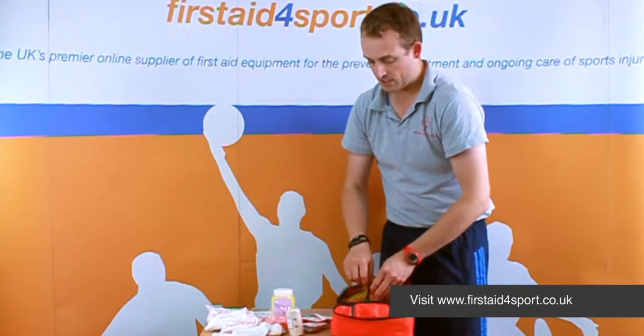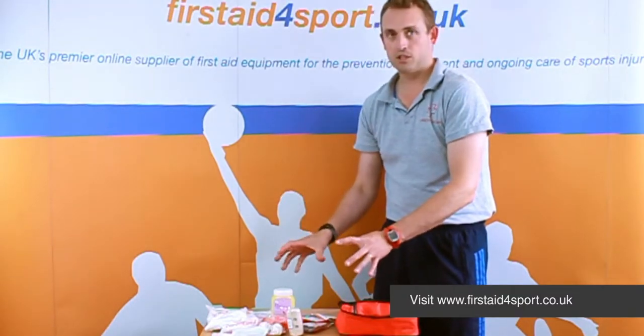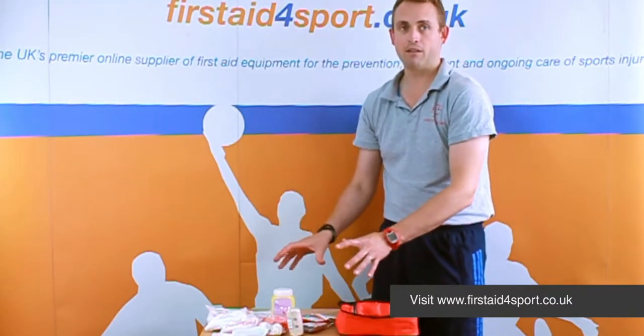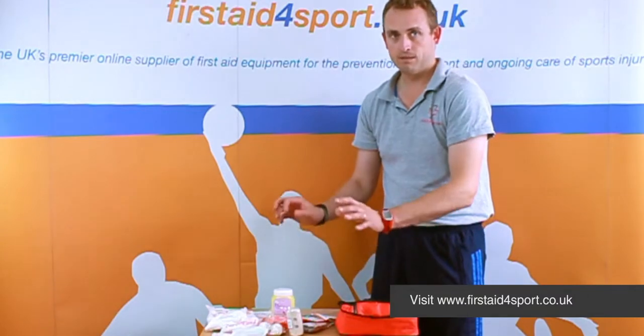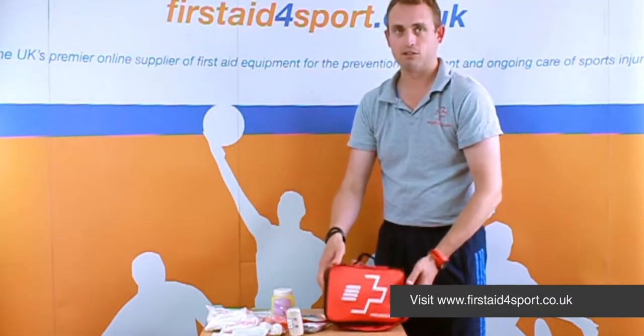All the essentials for any emergency that will just get the person sorted, stop bleeding. So it's a really good basic essential first aid kit.